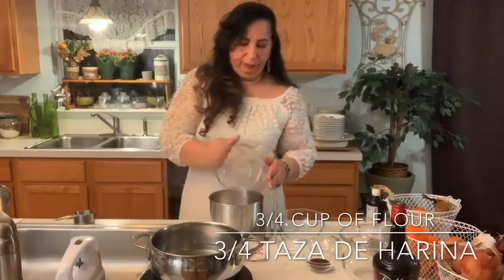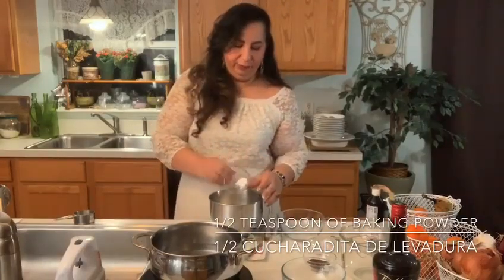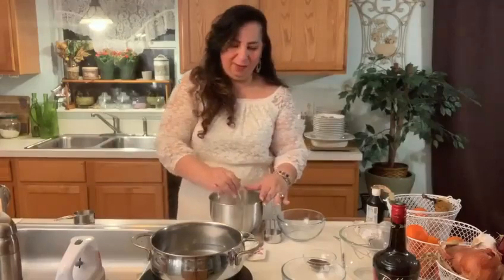I'm going to put all my dry ingredients together. Vamos a poner todos los secos juntos — tres cuartos de vasos de harina. Three quarter cups of flour. Half a teaspoon of baking powder and a quarter teaspoon of salt. We're just going to mix everything together. Entonces puse tres cuartos de harina, medio cucharadita de levadura, y un cuarto cucharadita de sal. So we have that all combined together.